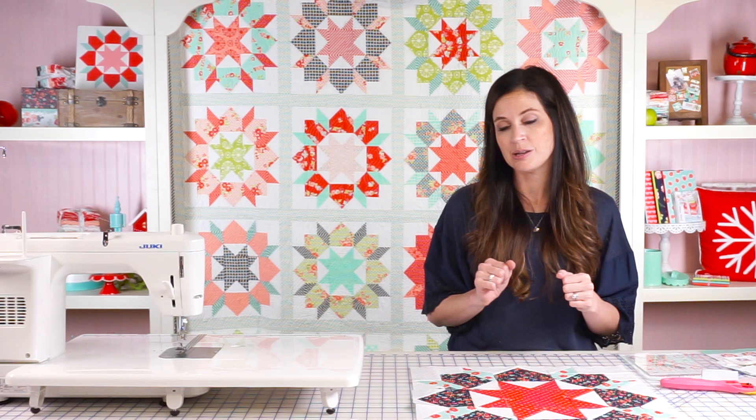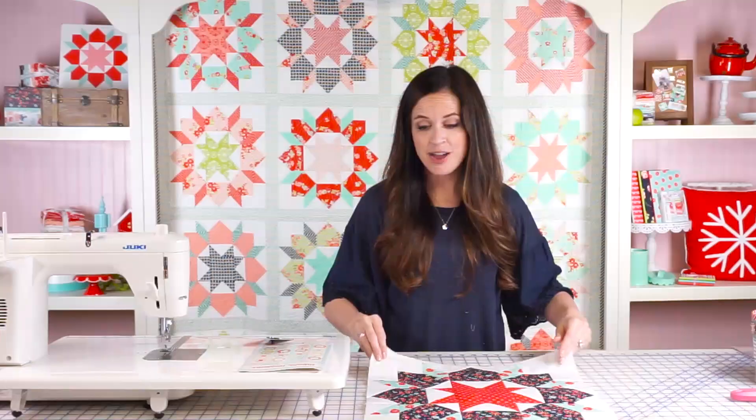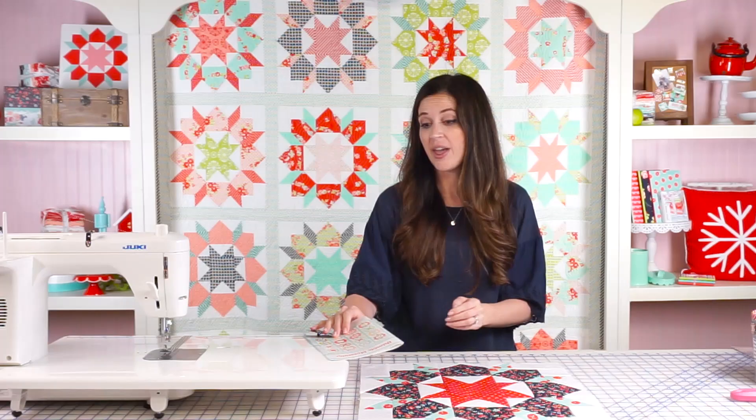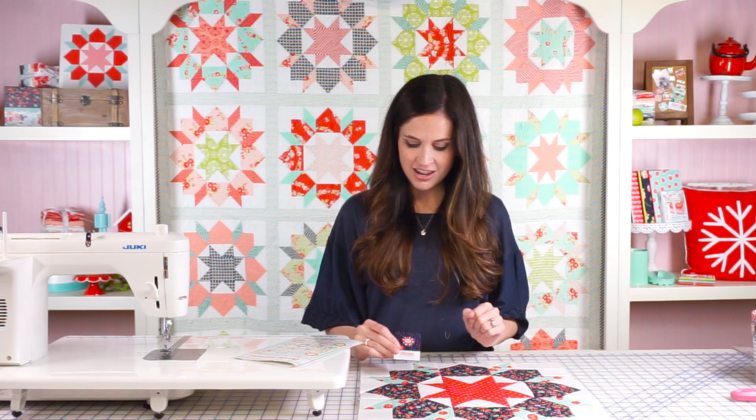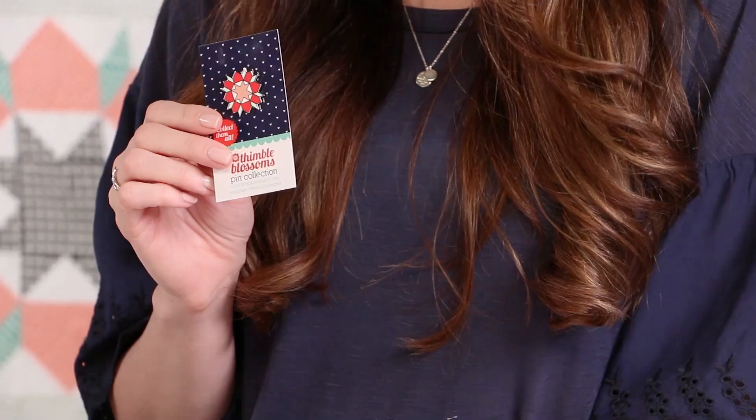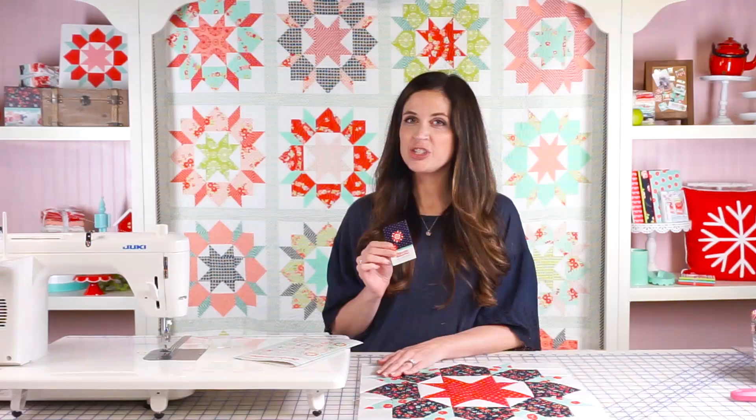And just like that, you have your finished Swoon 16 block. I would love to see your Swoon 16 blocks and I'd love to sew along with you. If you want to make this Swoon block, tag it hashtag FQS swoon along and we would love to see any of the blocks that you make. We also have a little Swoon enamel pin that goes along with the block — if you want to pick one of those up, we'll tag that below. Thanks so much for sewing along with me today. Be sure to check out our other videos on the Fat Quarter Shop YouTube channel.